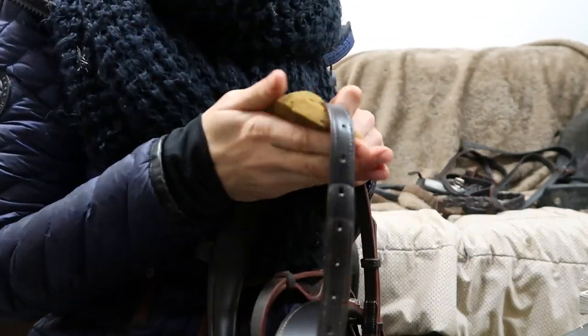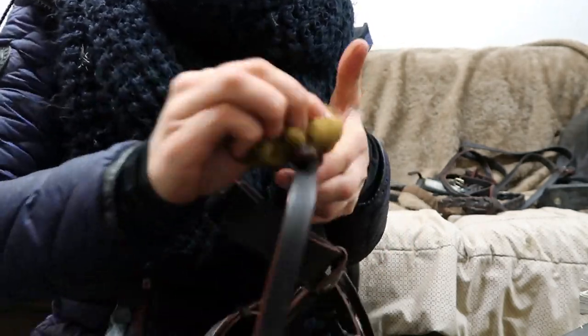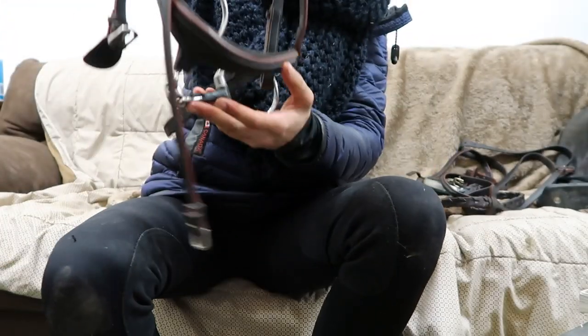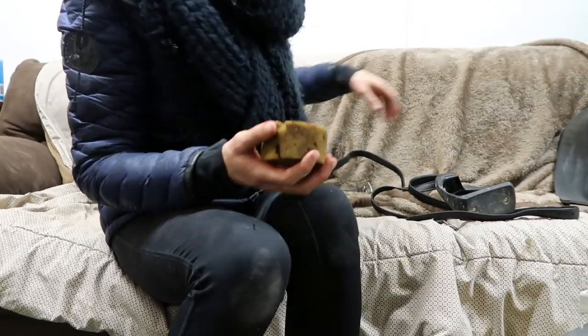I'm not going to be oiling or conditioning my bridle and reins today because they're pretty soft as is, so I'll oil them on another day. It's not good to over-oil your stuff because it can rot the stitching.